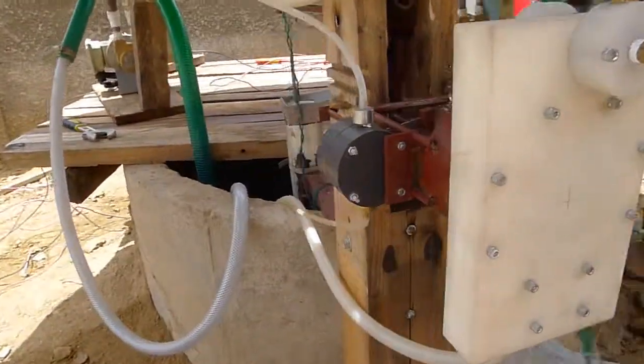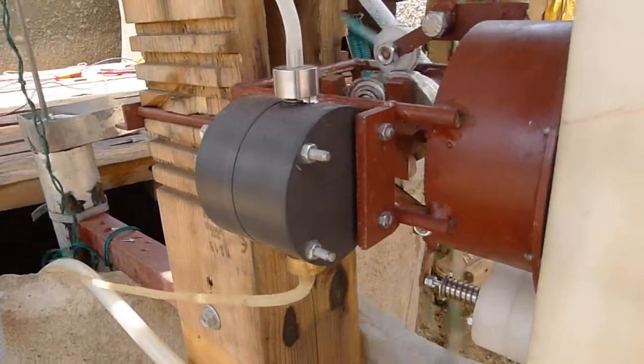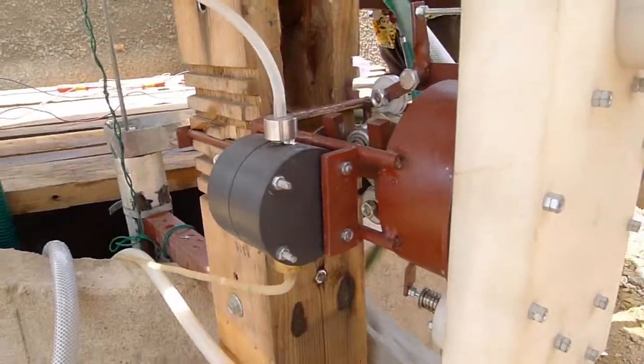There's also a little pump on the other side here, which is the recirculation pump, which recirculates the steam back into the boiler.